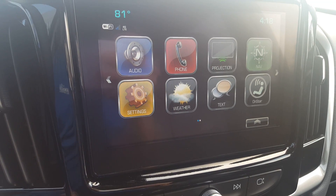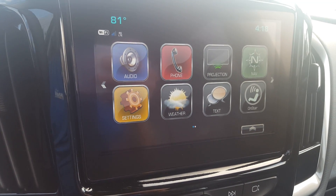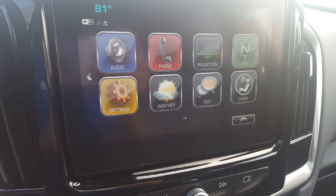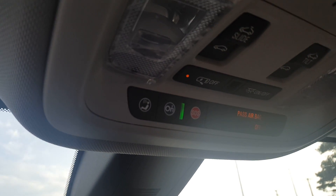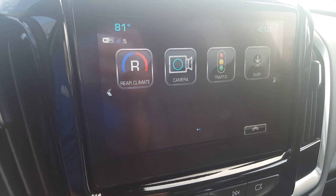Projection takes your phone — compatible phones — and projects it over; both Android and Apple products are supported. There's in-nav, all your settings, weather, text messages as I mentioned, and then you have your OnStar, same as pressing the OnStar buttons up top. They'll introduce more apps — there are some new ones coming too.